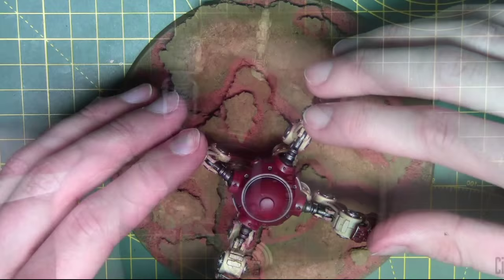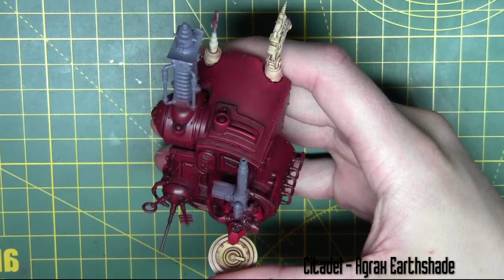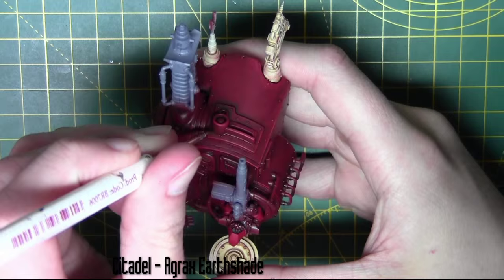Now the only thing left to do is the cabin part of the model. I'm starting here with a shade of Agrax Earthshade, carefully dropping this in some areas and recesses that I want to be a bit darker.